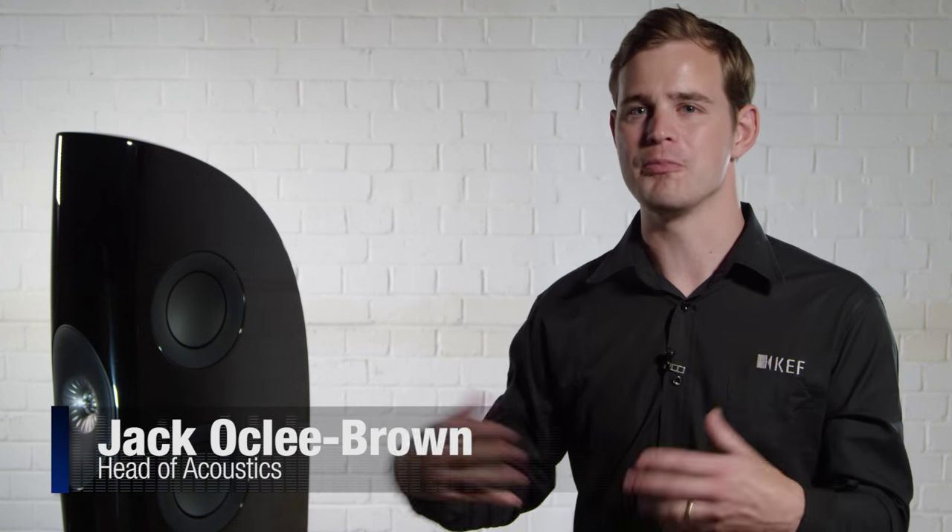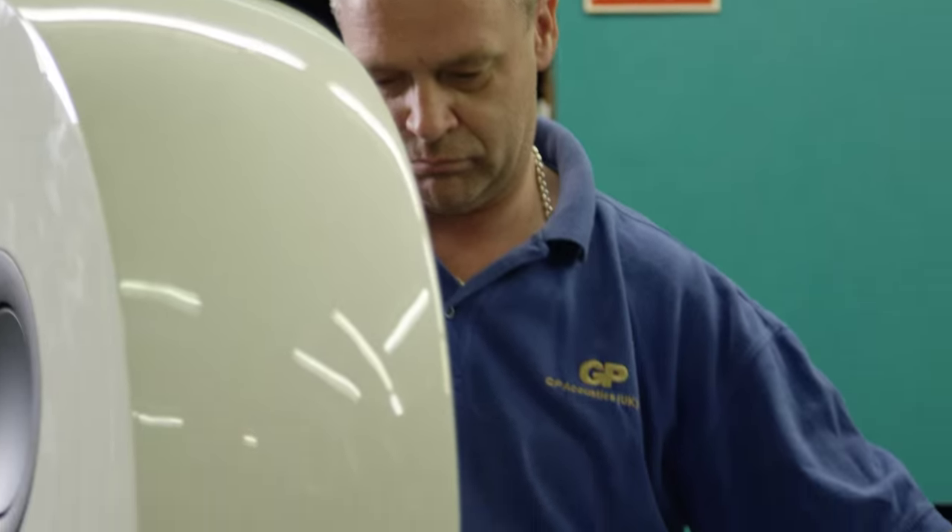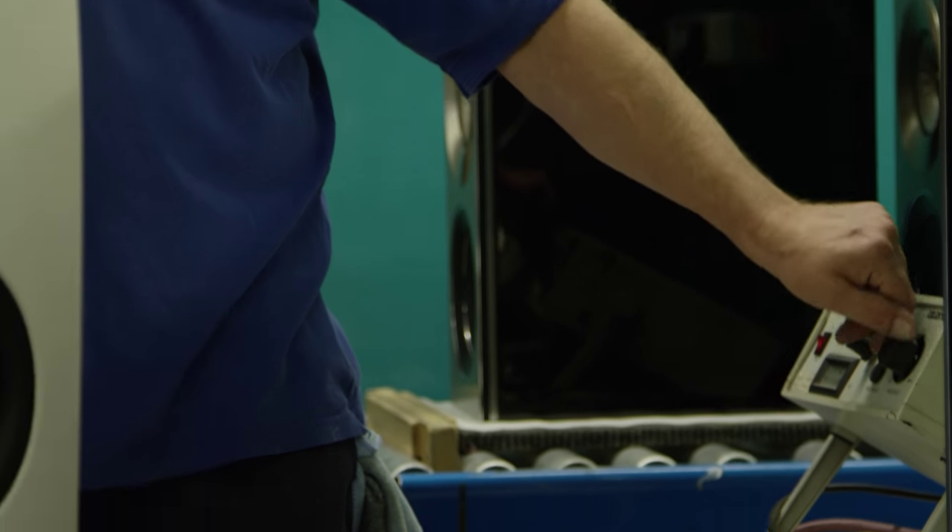What we found with the original Blade was that it's often overpowering for a small room. With the Blade II, you have exactly the same Uniq, you have exactly the same quality of bass, but it's much more appropriate for the smaller living space that a lot of people have in their homes.